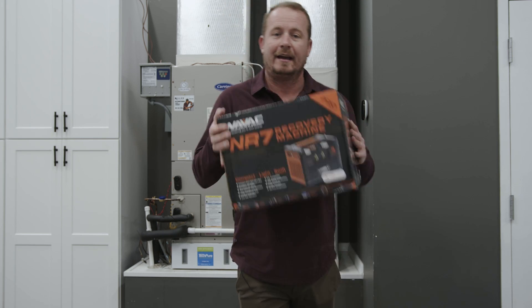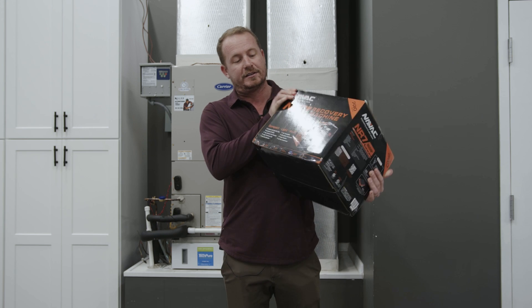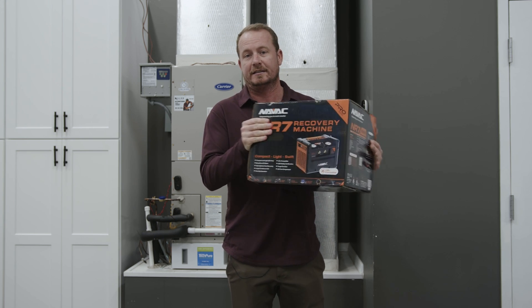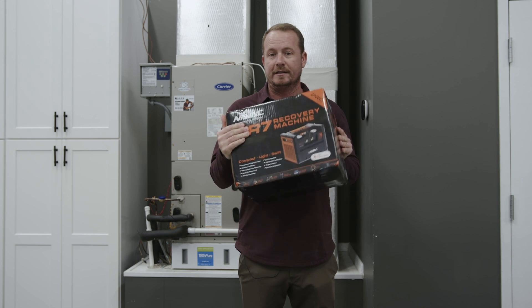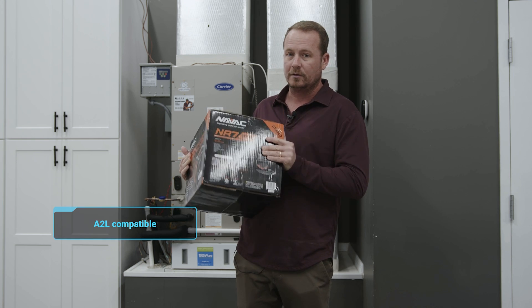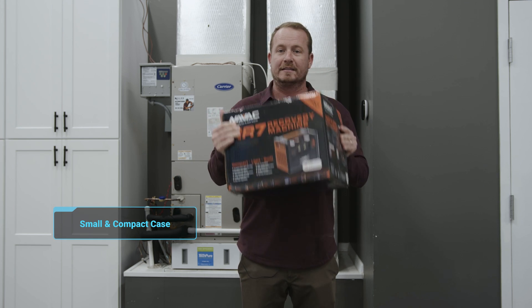Today we're going to talk about the NAVAC NR7 recovery machine. This is the newest in the family of recovery machines from NAVAC. A lot of technicians were asking for a smaller, lighter recovery machine, and this fits the bill. It's an A2L compatible recovery machine in a small and compact case, as you can see — holding it pretty easily.